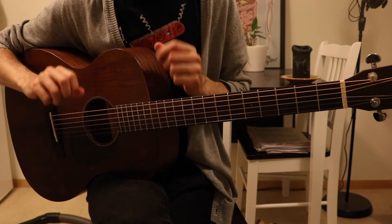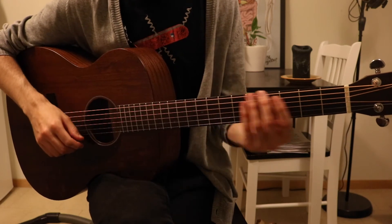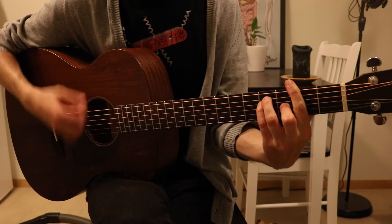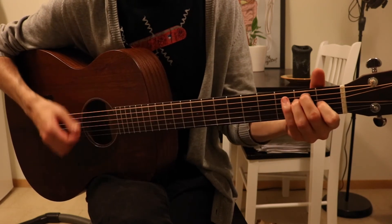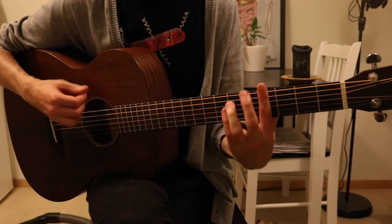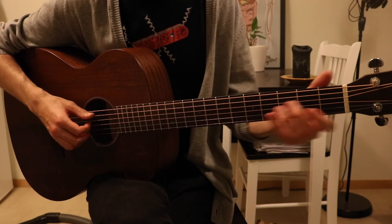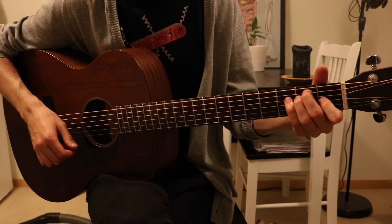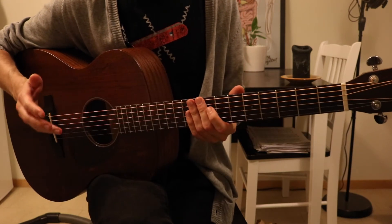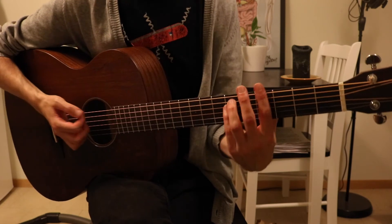For the chorus we have the same chords, but this time around we use a strum without palm muting. Instead of playing that last E down there, I played it up here — it's up to you if you want to do that or not.